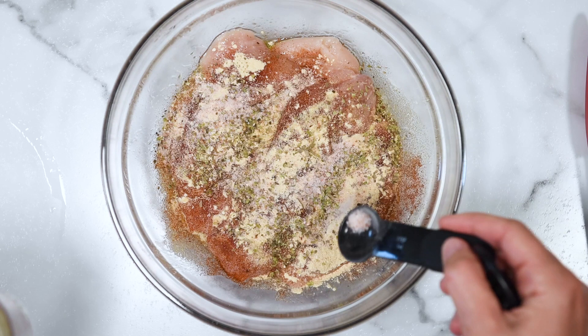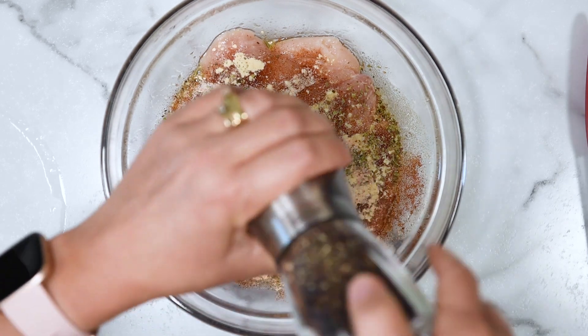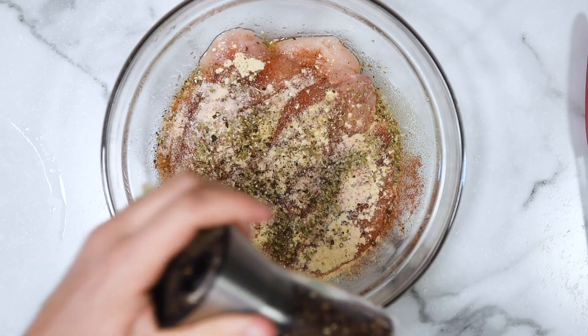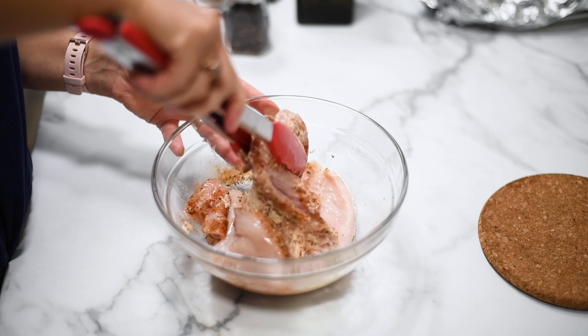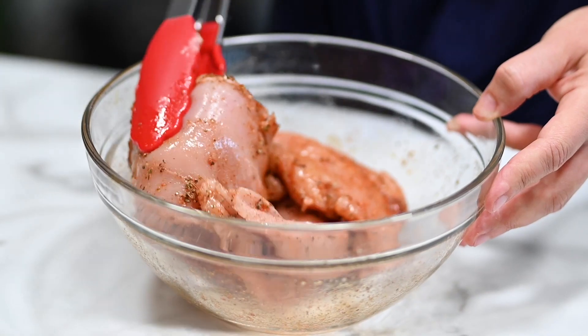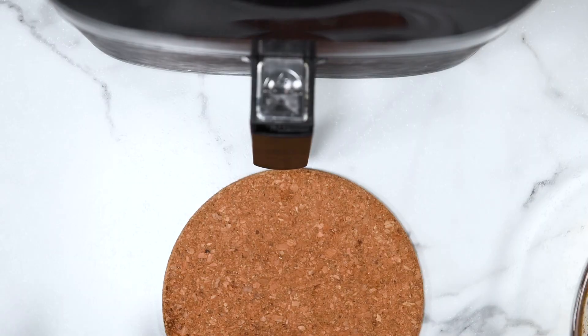All you have to do is toss everything in one bowl. We are not going to marinate the chicken breast. We're also not pounding them. When I see that in any recipe, I am running away — I work, I don't have time for marinating or pounding anything. Just give them a nice stir so all the spices coat evenly.